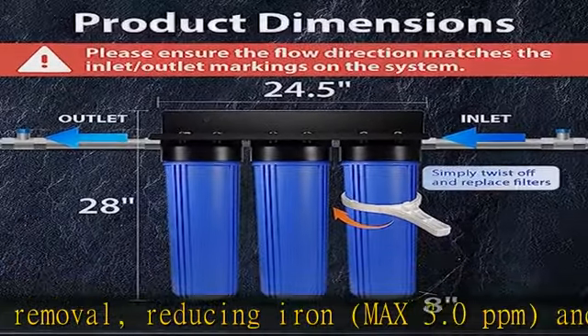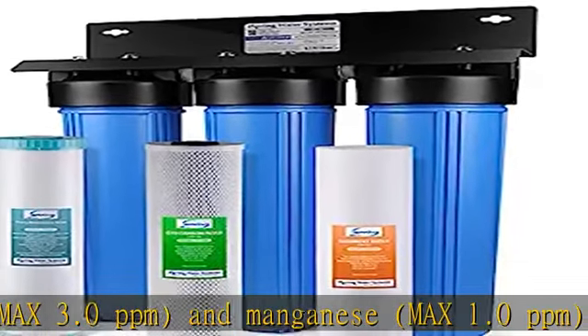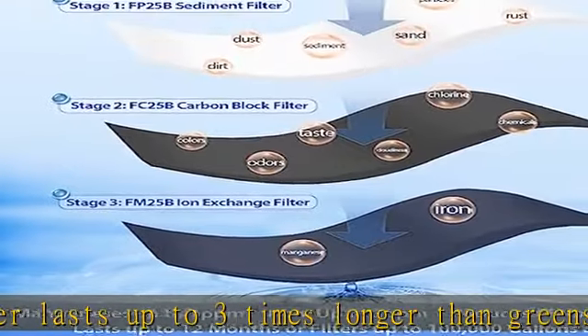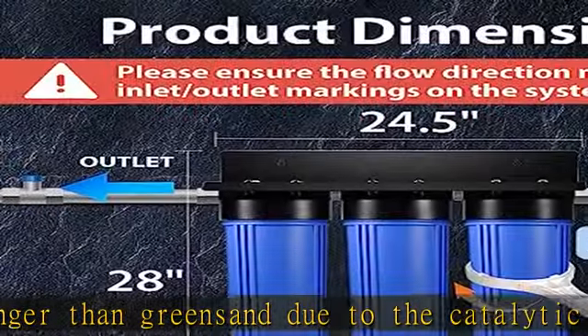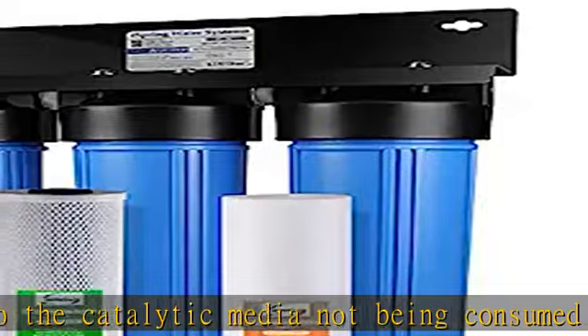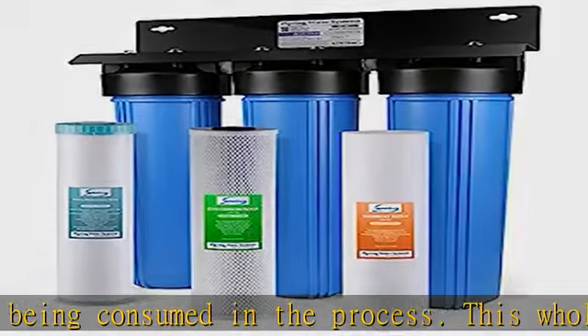DIY installation and maintenance — refer to our manual and our helpful YouTube videos for easy DIY installation. With 1 inch NPT inlet/outlet and 20 x 4.5 inch water filter cartridges, the WGB32BM whole home water filter system has minimum impact on water flow, up to 15 gpm, and requires minimum maintenance.